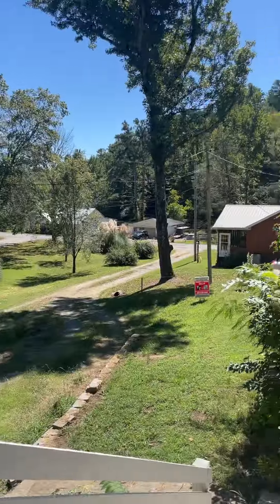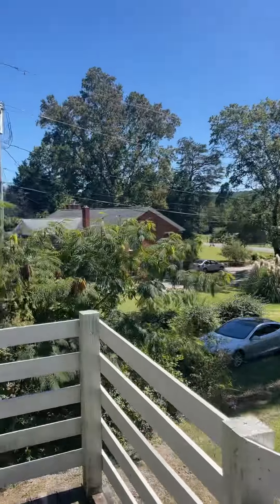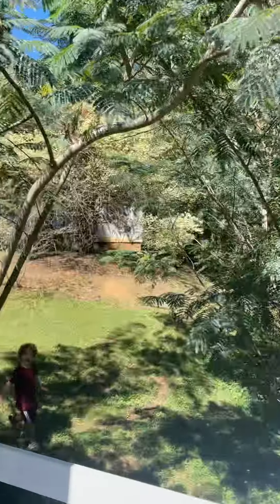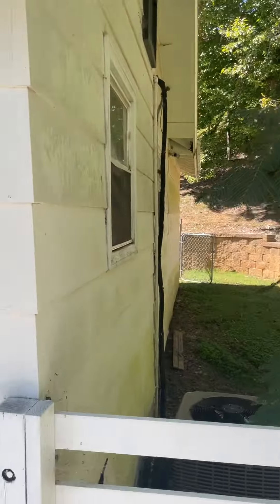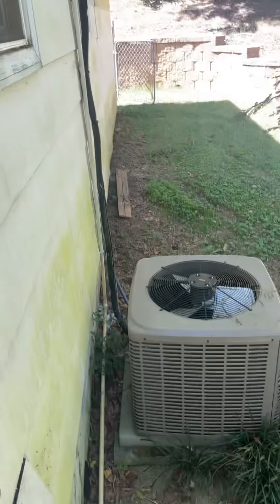Here we are overlooking the front yard of Hayes Hollow. Got a quiet little country view just off of 193. We do have central heating and air, and that unit actually looks fairly new. It's a York.